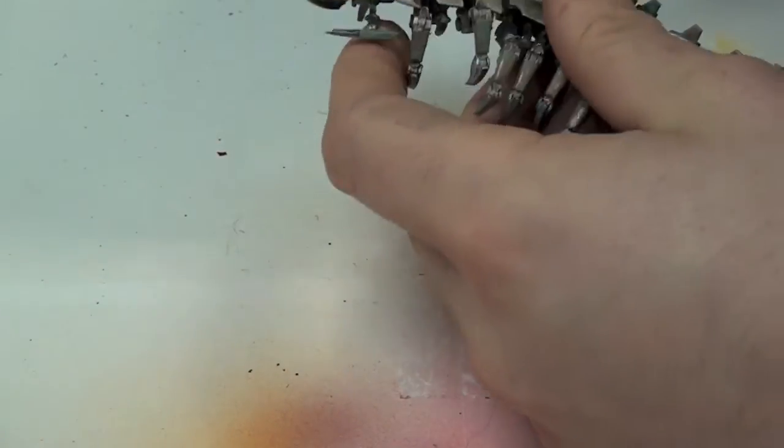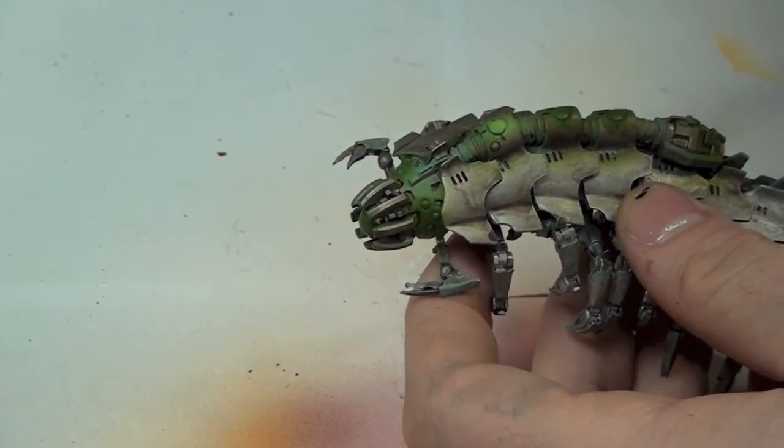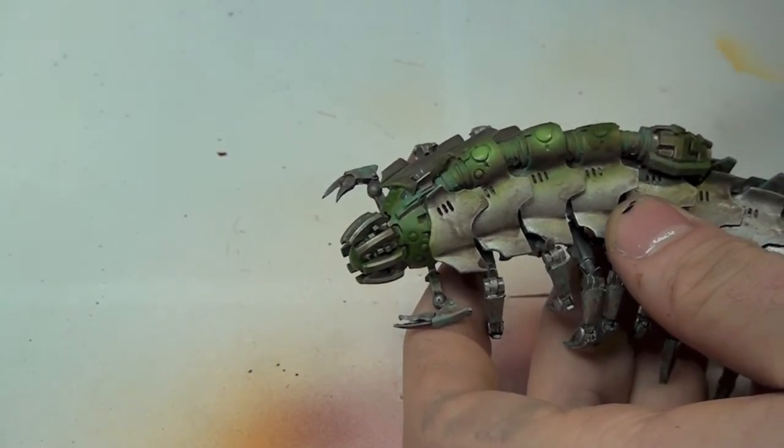As a final step, I spray Vallejo's Game Color Livery Green over the same areas as the previous step, only this time I want to apply the green much closer to the source of the glow.